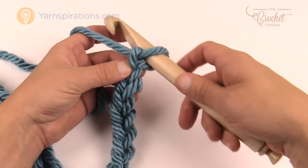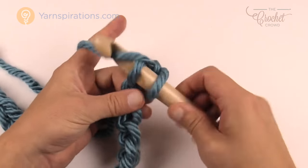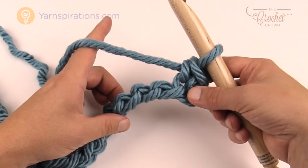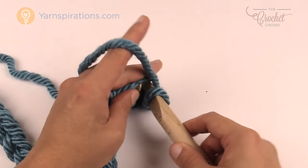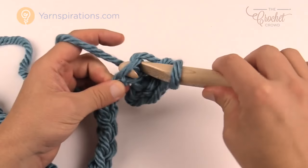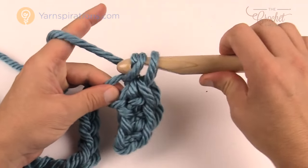Second chain from the hook — so 1 and 2 — turn it over and get the back loop only of that chain and insert your hook in and single crochet. So just pull through and pull through, there's one. I need you to single crochet the next three back loops only. Now that you've done one you see that it's turned over and it's a lot easier to access. Once you get more yarn onto your hands it's easier to hold everything. So this is 2 and this is 3.